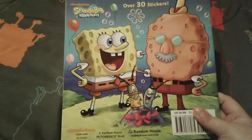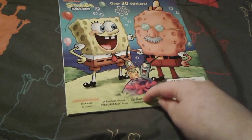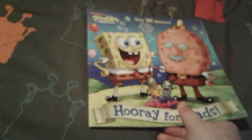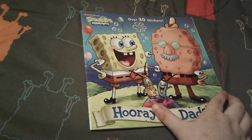And here is the spine really quick — it's nothing too special. And here is the back. It basically looks just like the front cover, but it doesn't say Hooray for Dads, it just has all of this stuff right here. Back in 2019, I got this book off of Barnes and Noble.